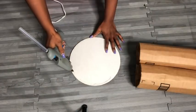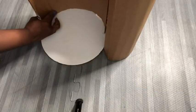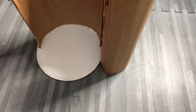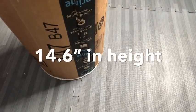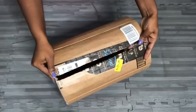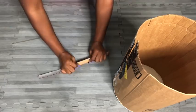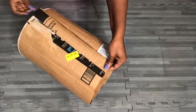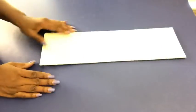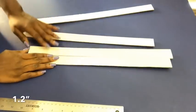Now that that is done, I'm going to be using a hot glue gun to attach both pieces together. I have an opening here, so I'm going to cover that up. I cut a board that is the same height as what I'm working on. Now I'm going to be drawing out lines 1.2 inches apart because I want to be cutting out strips that I'll be using for the project.